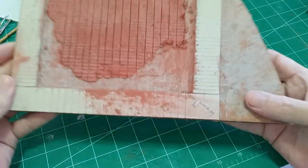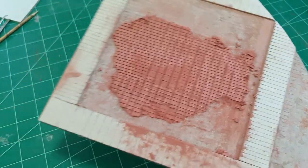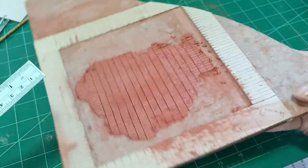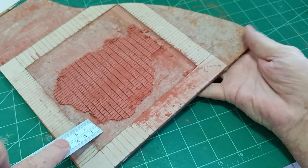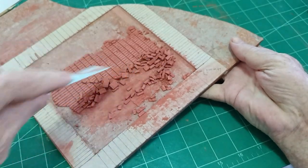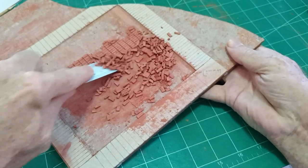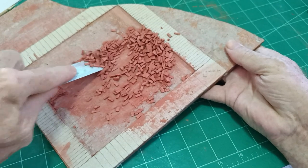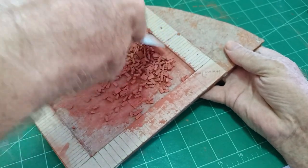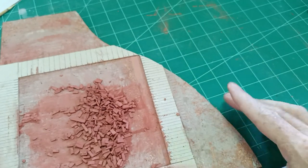The bricks are dried now — you can see where I marked out all the bricks. This is 24 hours later so the bricks are completely dry. All you have to do is just ease them off like so, and you've got a pile of bricks. Easier than using molds, just as quick as using styrofoam.